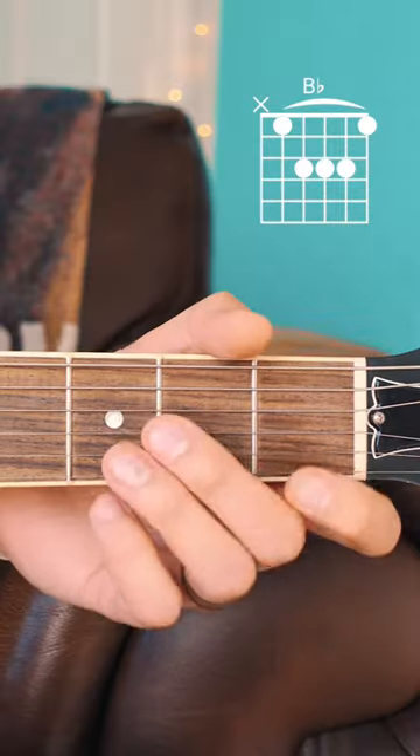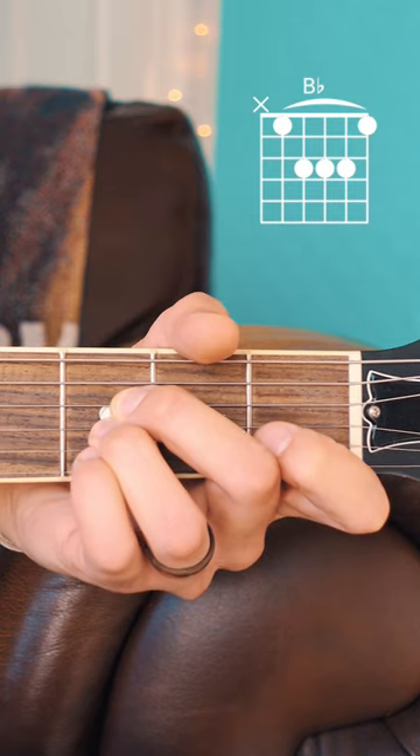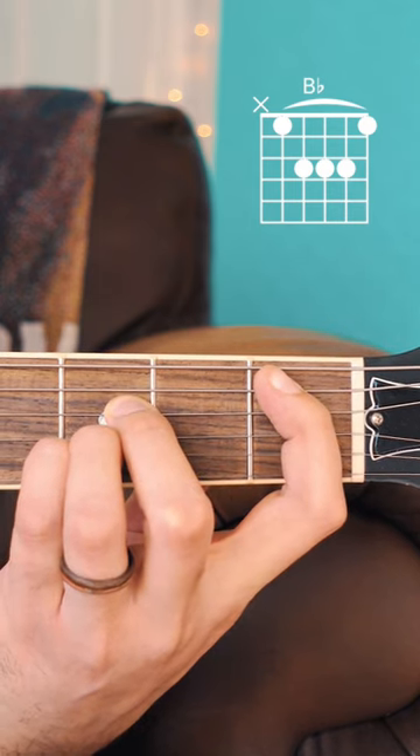Here's how you play a B-flat on guitar. Start by placing your middle finger on the 3rd fret of the D-string, your ring finger on the 3rd fret of the G-string, and your pinky on the 3rd fret of the B-string. Then bar the 1st fret from the A-string down with your pointer finger. Start from your A-string down.